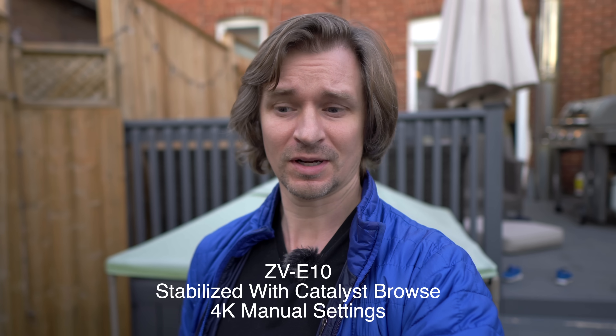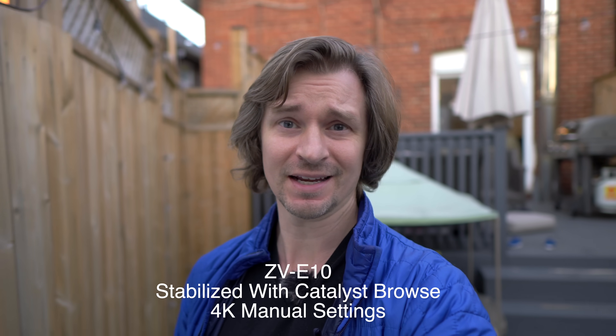So this isn't going to be super in-depth or scientific — I just got the thing today. But I figured I'd show you guys some of the test footage. I went out in the backyard figuring people have been calling the ZV-E10 a vlogging camera, and that is pretty much what everybody's interested in right now. The iPhone has this new cinematic mode, so maybe you can just take the iPhone out. And this is the best the ZV-E10 has to offer.